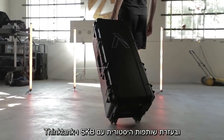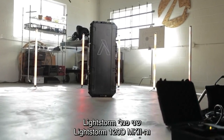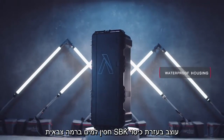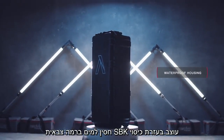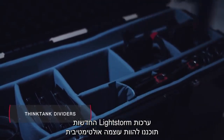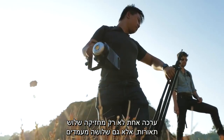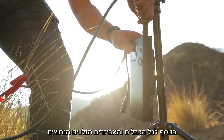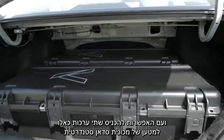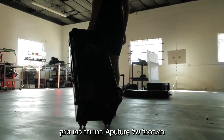Through a historic partnership with SKB Cases and Think Tank, both the Lightstorm panels and the 120D Mark II are now available in 2-light and 3-light kits. Designed with military SKB waterproof housing and pre-cut Think Tank dividers, the new Lightstorm kits are perfectly measured to be the ultimate powerhouse. One kit holds not only 3 lights, but also 3 stands, with all of the cables and accessories needed. And, with the ability to pack 2 entire kits into the trunk of a sedan, the Aputure arsenal is built like a tank that moves like one too.